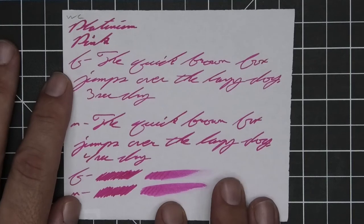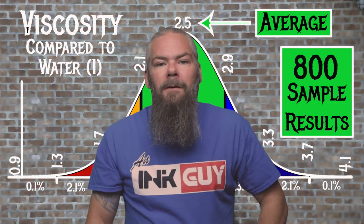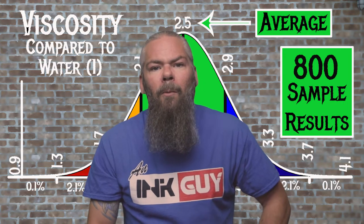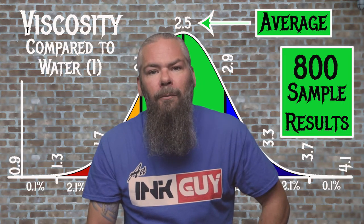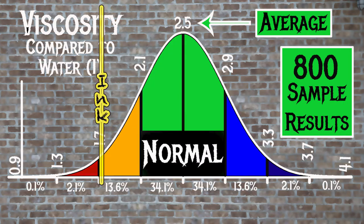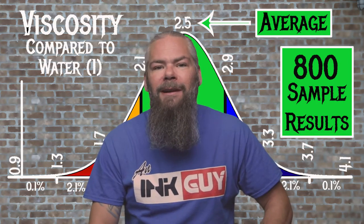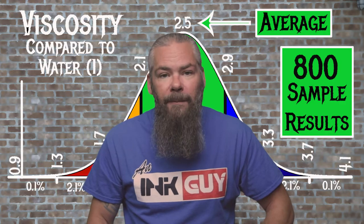For the inks tested, the average viscosity is 2.5, with the realm of normal being from 2.1 to 2.9. Platinum Pink has a viscosity of 1.73, so it is a little bit wet. If you're interested in how the viscosity test is done, there's a link to that video down in the description.